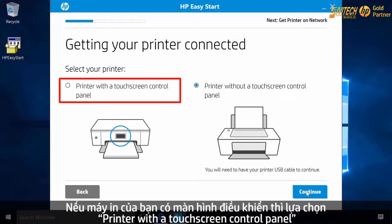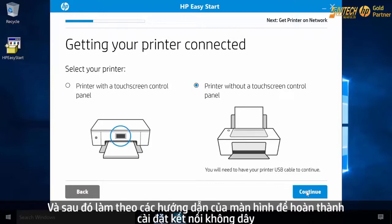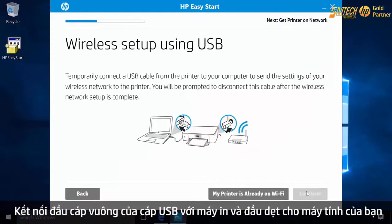If your printer has a touch screen control panel, select the touch screen option and follow the remaining on-screen prompts to complete your wireless setup.